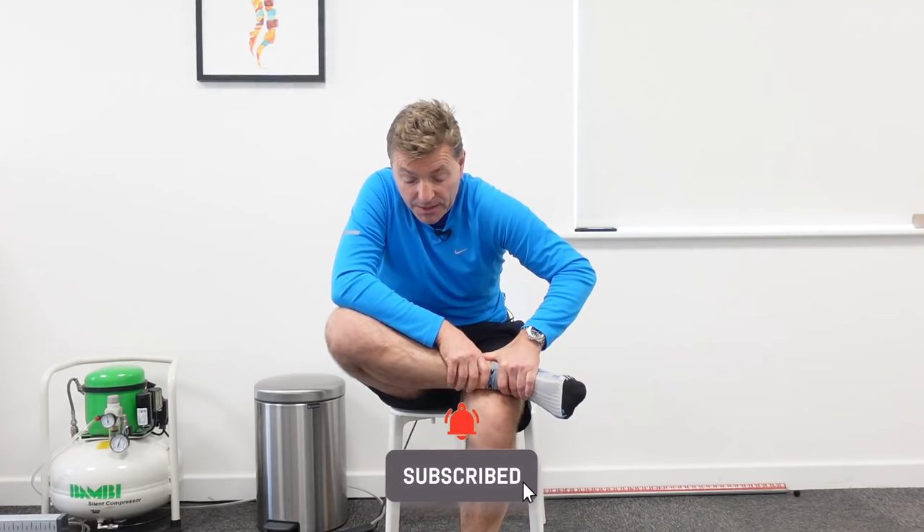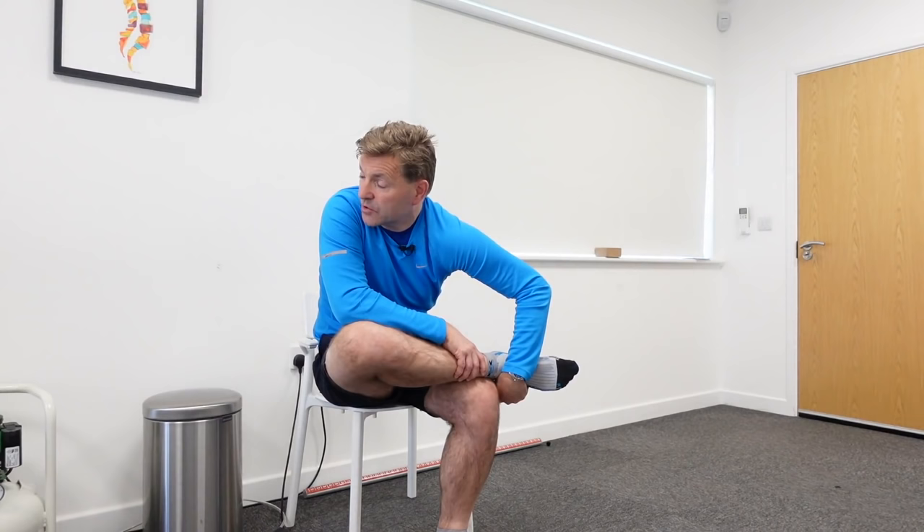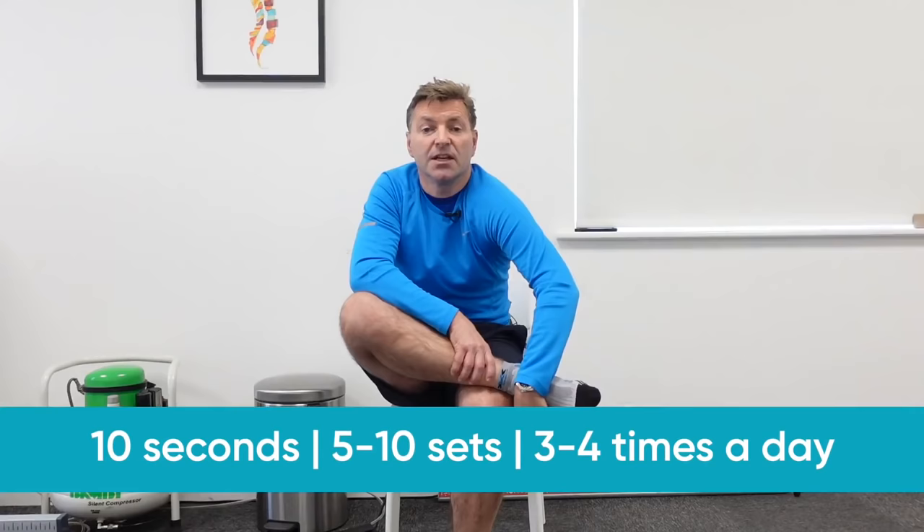If you still can't feel anything, push the knee down and rotate your left shoulder towards the involved side — turning your body to the right in this case. Your left shoulder comes forward. Hold this for about 10 seconds, repeat five to ten times, and do this three to four times a day. A really good seated piriformis stretch you can do in an office chair.